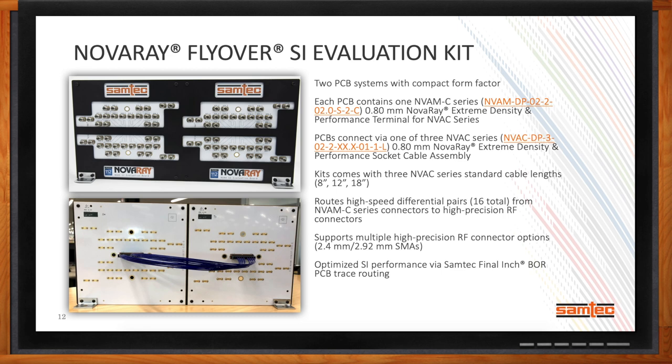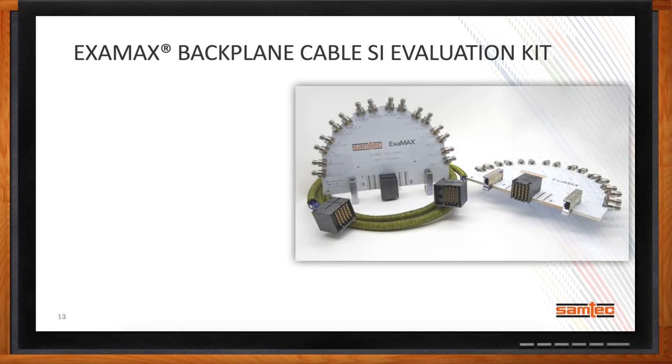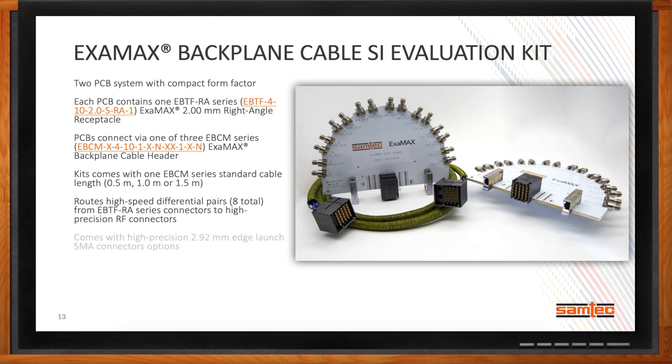I've seen a trend toward cabled backplane solutions — different system architectures are moving from traditional right-angle, vertical, or coplanar backplanes into a cabled backplane. Using ultra-low skew twin-axe flyover cable assemblies, we can send signals over longer lengths with improved SI performance. We've built on our XMX backplane SI evaluation kit by taking two test cards and providing standard length EBCM series cable assemblies that plug between them. We've tested XMX backplane cable assemblies at up to three meters at 112 gigabit per second performance, and we have a number of customers using this kit to prove the viability of cabled backplane architectures in data center applications.